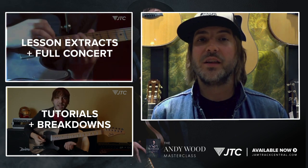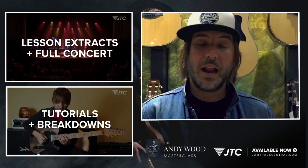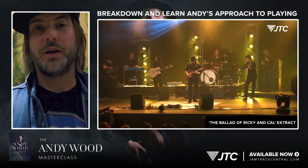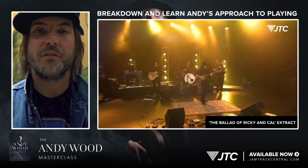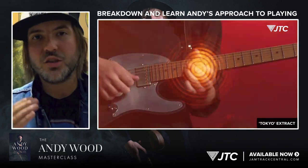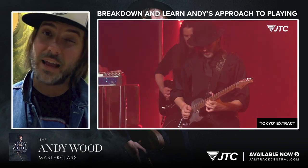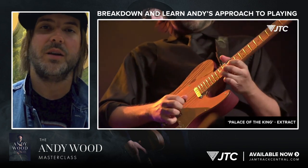This masterclass breaks down the tunes, all the techniques, the tones, and all the improvisational aspects that I use. If you guys want a much better understanding of my playing and how I approach music, then this package is for you. I've gone through the concert and I've cherry-picked moments. There's a ton of great stuff to go over. I dissect it down to help you understand exactly what I'm doing, how I'm doing it, and how you can do it.